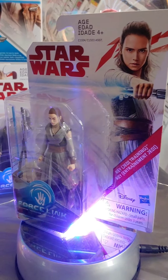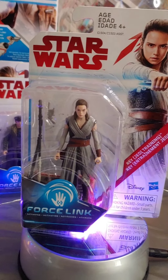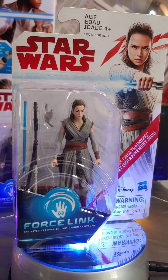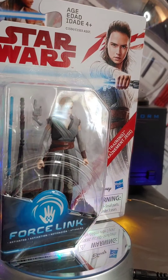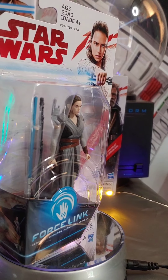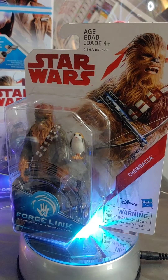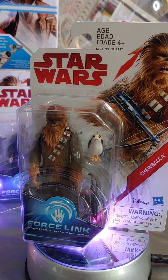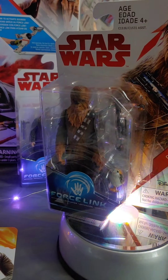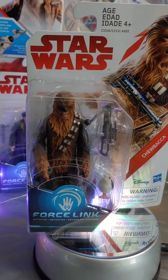Here's Rey — Daisy Ridley — a pretty awesome figure, but for some reason they didn't make her face look as good as, say, the Poe Dameron figure, which looks a lot like Oscar Isaac. Her face just isn't as detailed. And here's Chewbacca — there are two different versions: one with the Porg on the top right and one with the Porg on the bottom right. Kind of a weird variant, but okay.